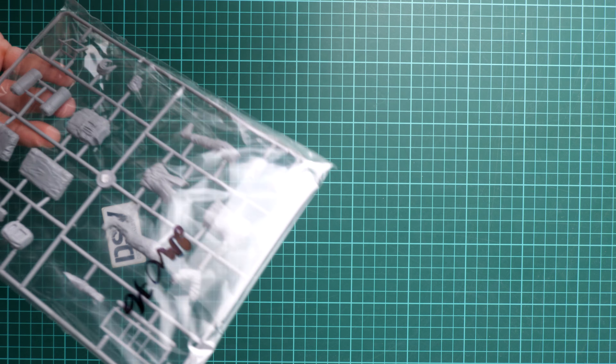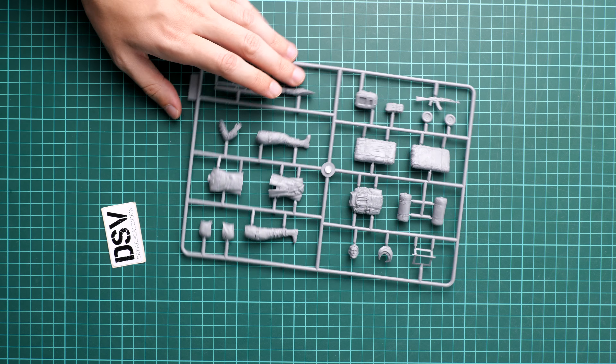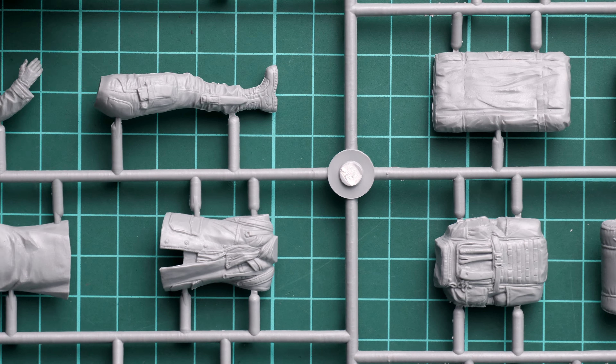Here is what we have inside. I would say it's a rather large sprue, and I'm a bit surprised — I can see the parts for the trolley, but they still look quite huge. Just give me a second to open it and we will take a closer look together.